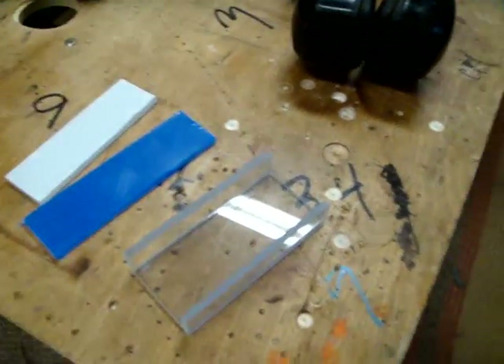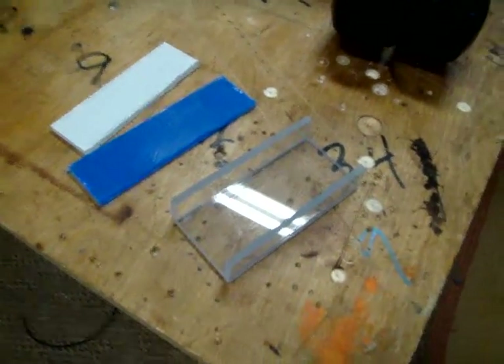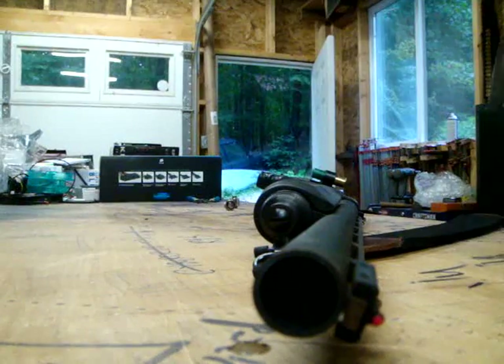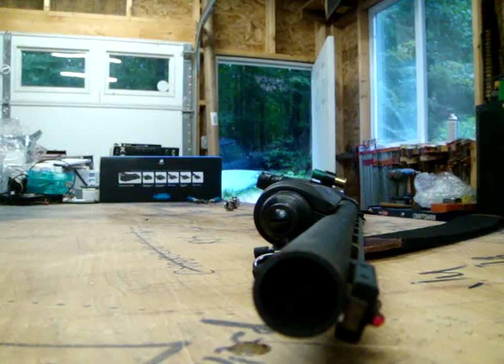Hey guys, we're going to take a look at the difference between acrylic and polycarbonate when it comes to Double Up Buck. Take a little walk over here and we'll put these down on the ground. I don't know why I always talk like Arnold when I've got the shotgun in my hand.